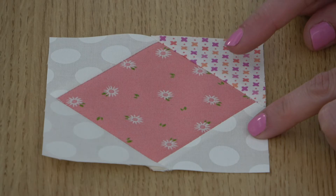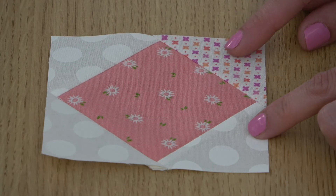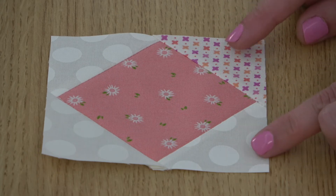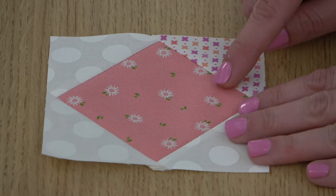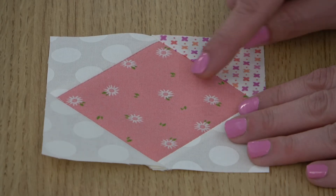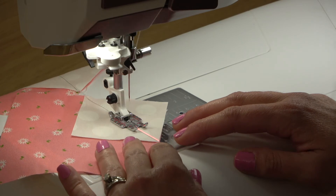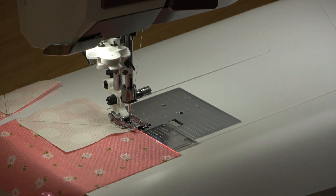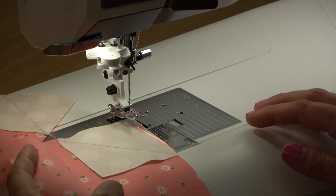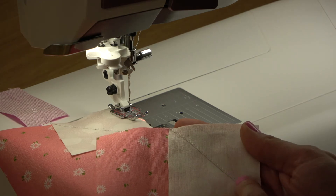The finished stitch and flip unit should end up the same size as the original square, which was four and a half inches. If yours are turning out a little too small, try sewing a scant seam instead. There's a natural bump where the flip or fold is in the attached fabric piece, so sewing approximately two threads away from the marked line into the seam allowance can give you a little extra room that will get used up in the bump when you press. It might take a little practice, but it should help you piece units that are the correct size.